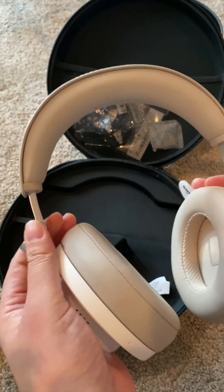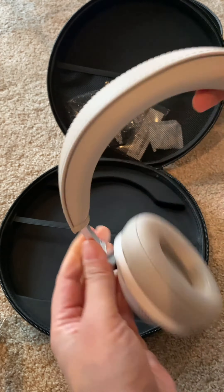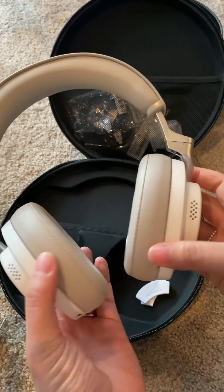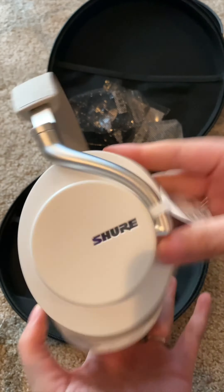Once you hold these in your hands, you're like, wow, it's a really well-made set of headphones. And they're still light, which is really nice. This one is in the white color.